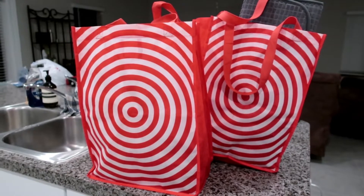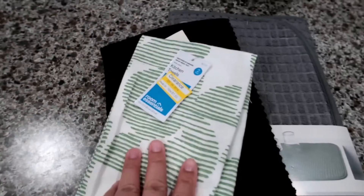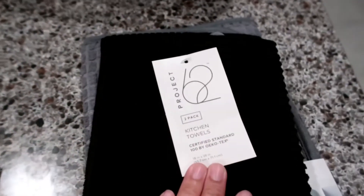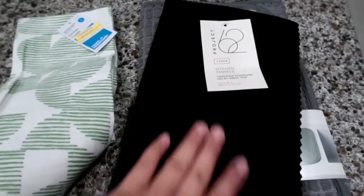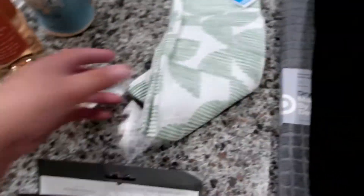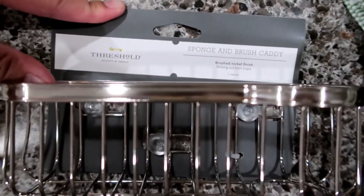Target haul — I just got home from Target. First bag: I got a drying mat for the dishes. I also got a kitchen towel that was on clearance for $1.50, originally $3. And I got a two-pack kitchen towel from Project 62 — this one is thicker. I got it in black because you can never go wrong with black. And I also got a sponge and brush caddy so I can put brushes over there.